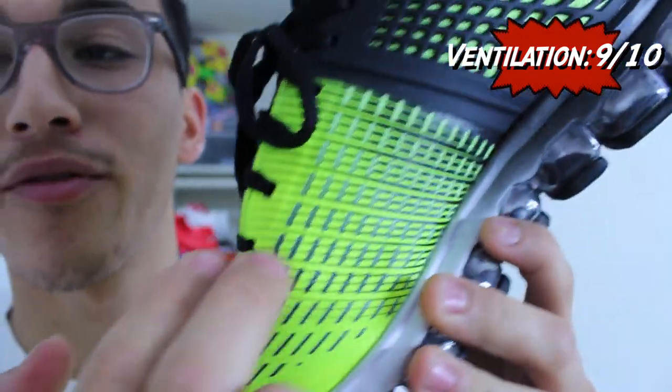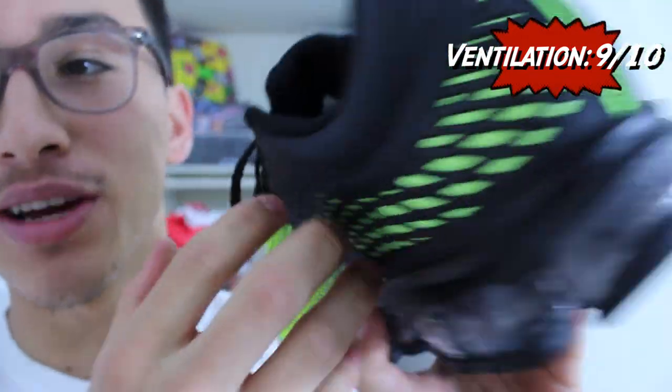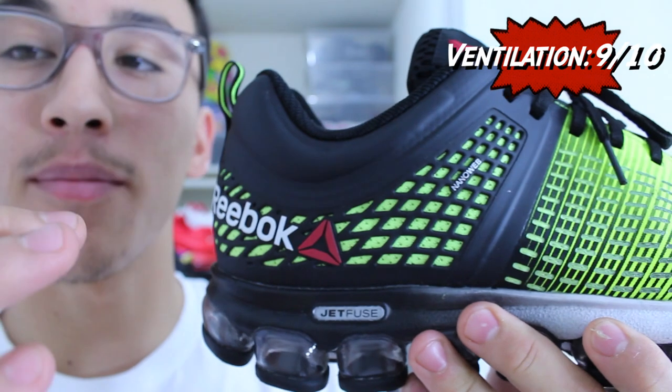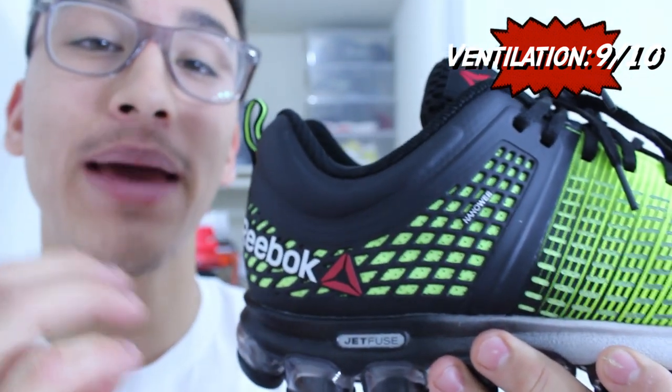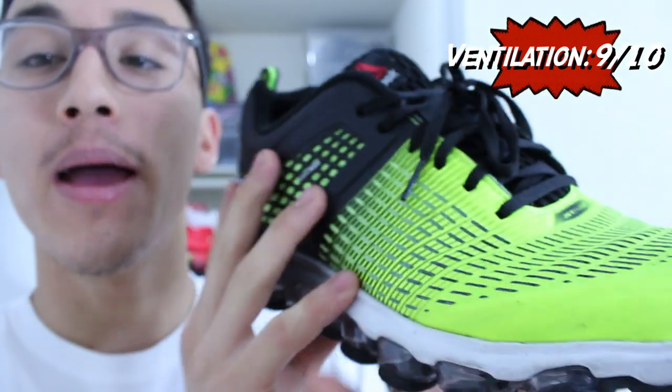The ventilation on the Z-Jet Run is one of its best features. That mesh underlay provides 360 degrees of ventilation — while it's not going to provide extreme airflow, a lot of heat is going to escape during your run, maintaining a cool and comfortable ride.